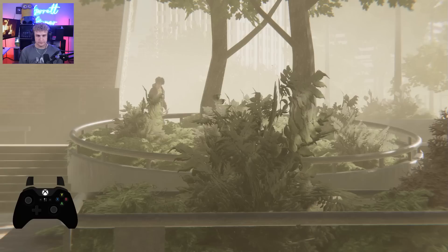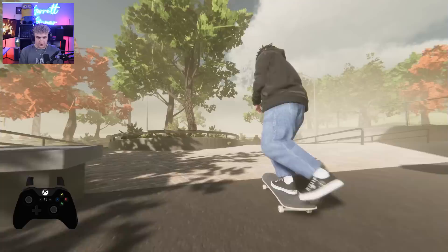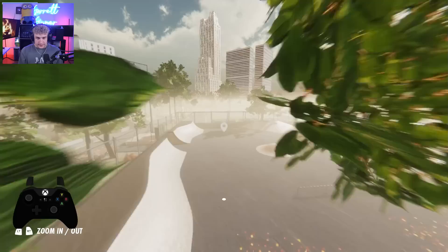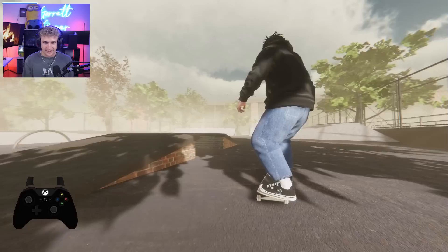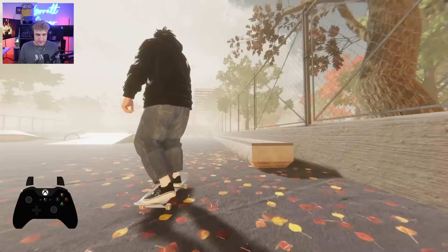I forgot how to use the Skater XL replay editor. That was beautiful — I love the fog. Maybe a little front blunt pop over. Let's see what the skate park has to offer. Wow, I miss being able to grab too. I totally forgot that you can't really grab in Session yet. I missed Skater XL, dude. From the title of this video — I miss Skater XL. I will admit it.